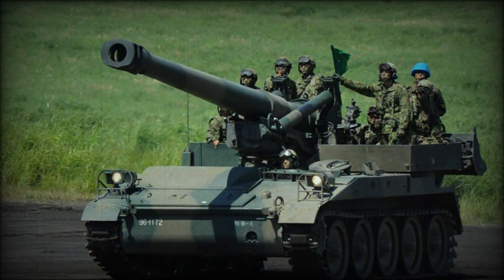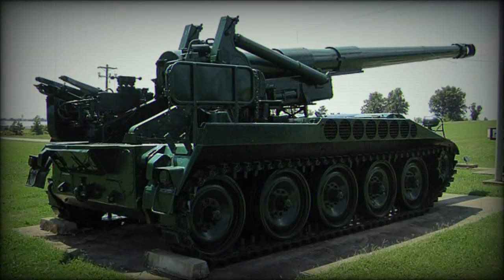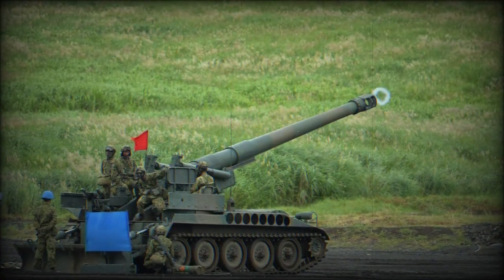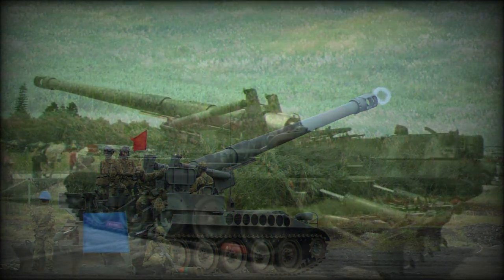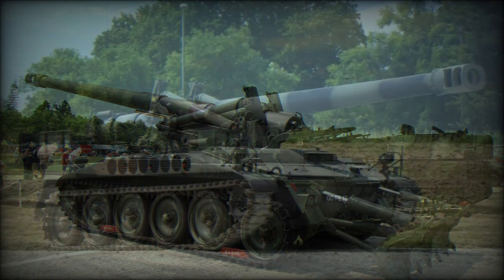The M110 was fielded with a support vehicle fitting additional crew and the main 203mm ammunition supply. In the US Army inventory, this role was fulfilled by the M548 tracked vehicle, while in the British Royal Army inventory this became the Alvis-produced six-wheeled FV623 Stalwart.